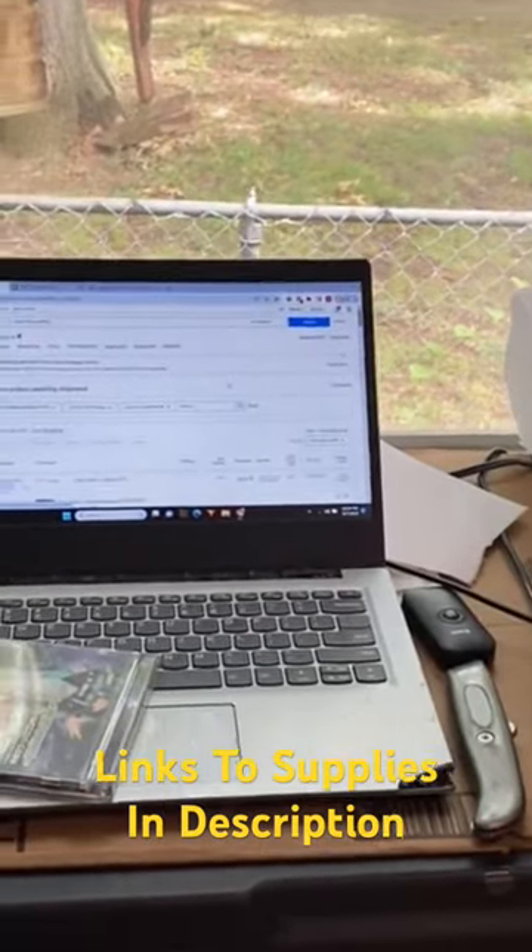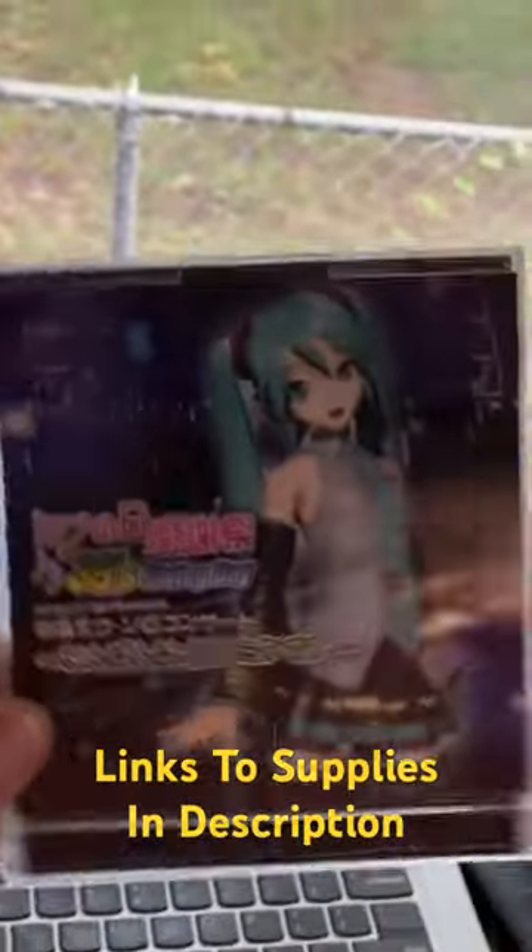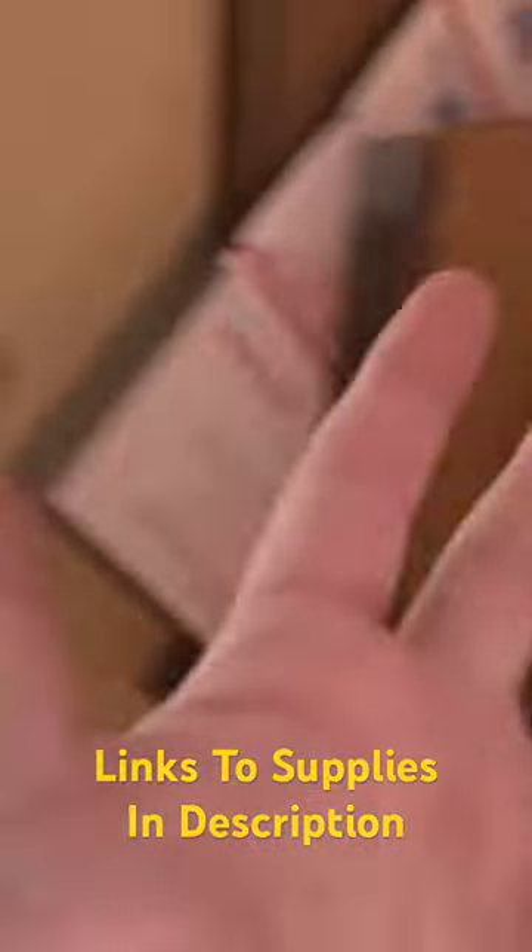I'm gonna show you guys how I ship CDs real quick. Got this one CD going out. I got my small bubble right here. What I'm going to do is pull off a square of this, wrap it around the CD, which I can't do that one-handed, and I've got these bubble mailers over here.